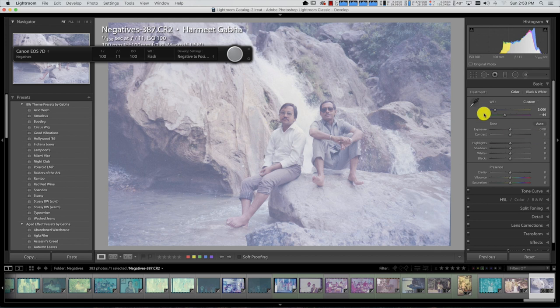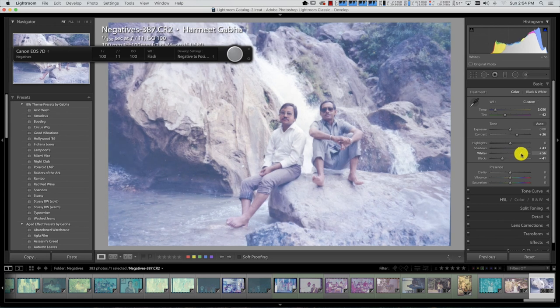I'll do some basic adjustments — adding some contrast, adjusting highlights and shadows. I'm going to darken the shadows, but I've got to go the other way because the curve is flipped: the whites are now the blacks and the blacks are the whites. So if I want to move the whites on the image I actually have to move the black slider. I'm stretching this out — adjusting whites and blacks. I'm also going to adjust exposure, but the exposure slider is inverted so I need to go the opposite way.